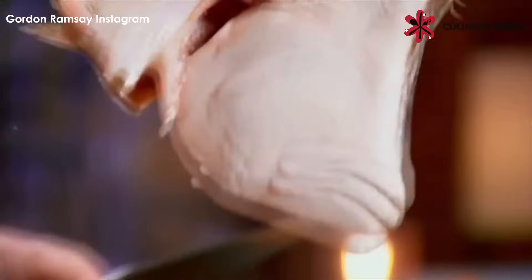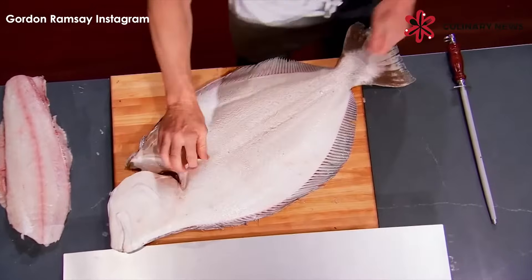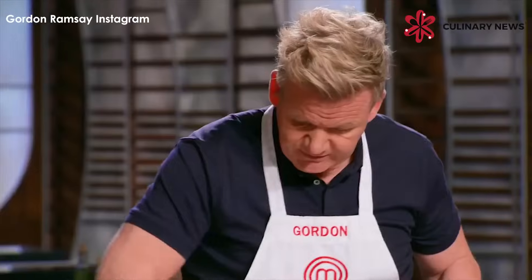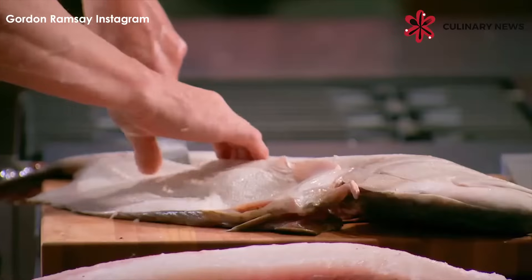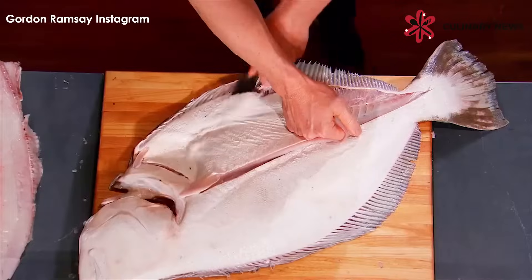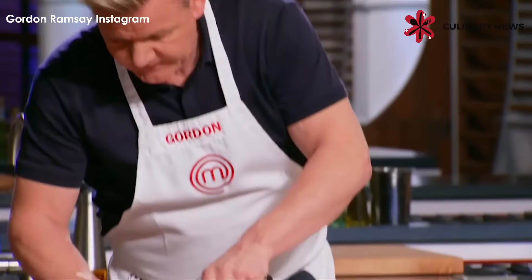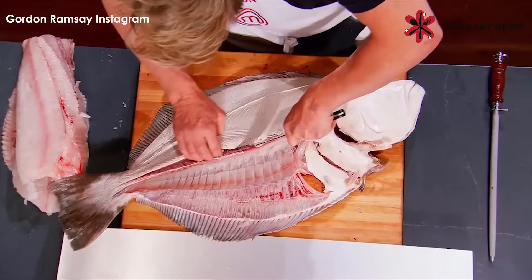Now turn it over. See that little thin line there? That's the indication where the actual middle bone is. Run your fingers down and keep that knife against the side of the bone. Just gently lift it up and then off. Clean. A little bit more difficult, this one, because it's so much thinner.